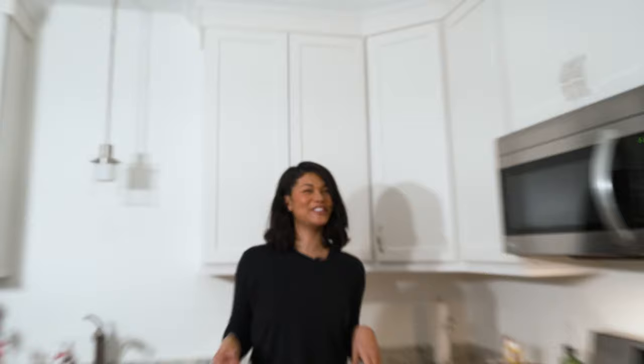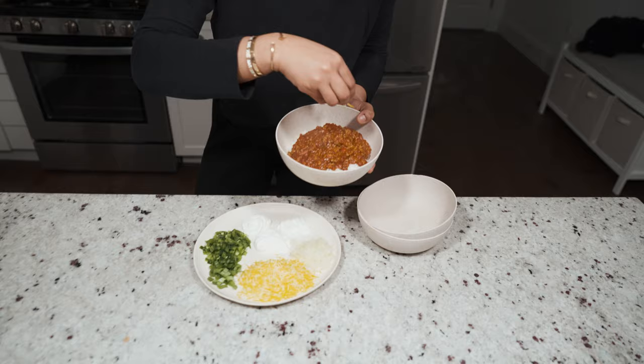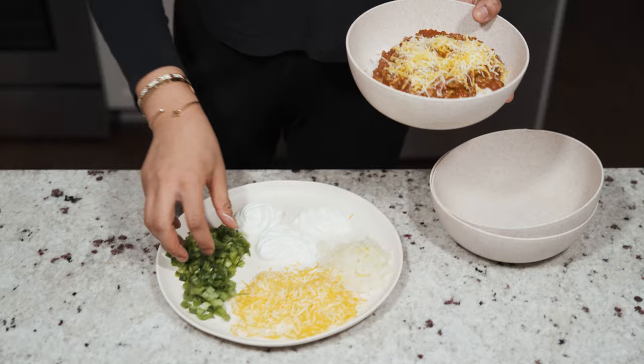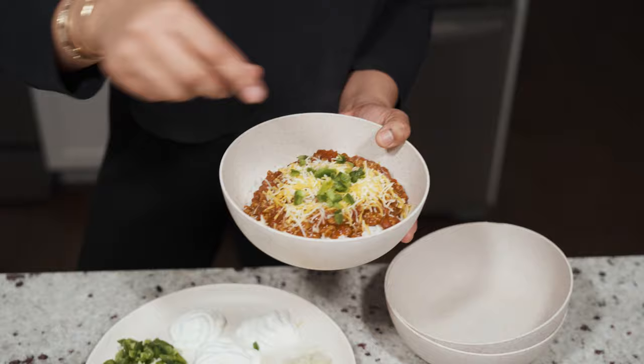Okay, that's some good chili! Now that the chili is ready we're gonna put it all in a bowl and I'm gonna serve Devon. I cut up a few toppings: we have jalapeños, scallions, cheese, onions, and sour cream — Devon likes a little bit of everything on top. Put a little bit of cheese, some jalapeños, and that on top. My favorite hot bowl of chili!